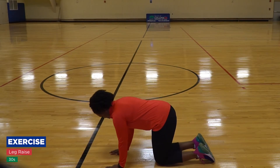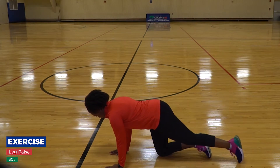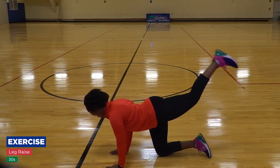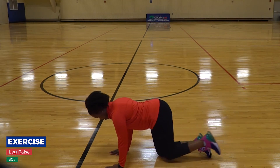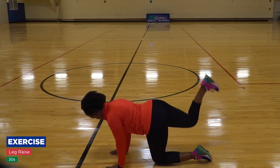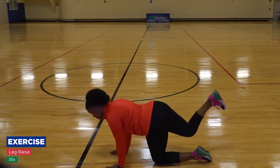Tabletop leg raise, backward kick. So you're in tabletop, and you're going to do either a leg raise — try and get that leg up — or you're going to do a kick.